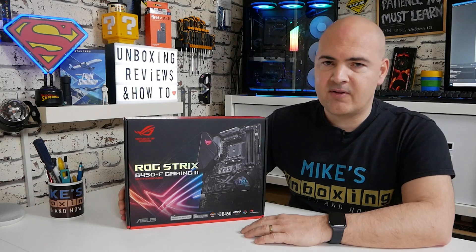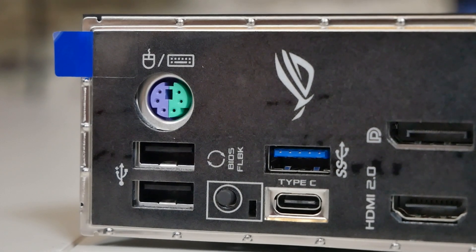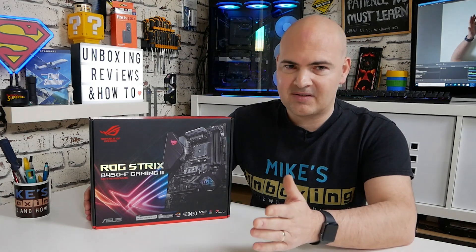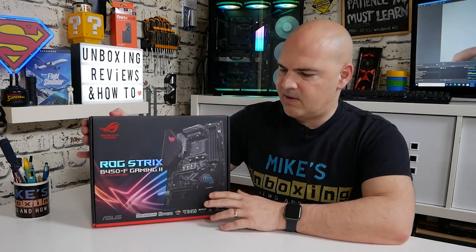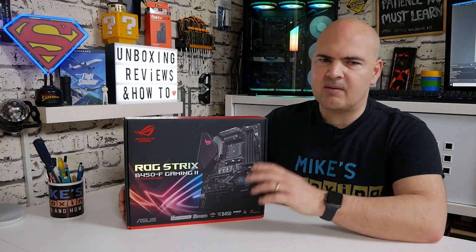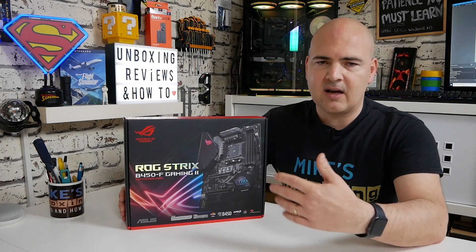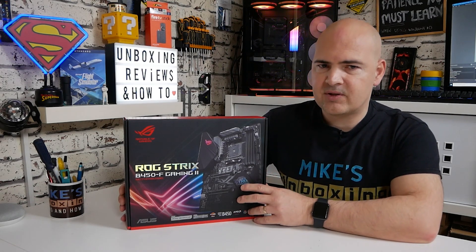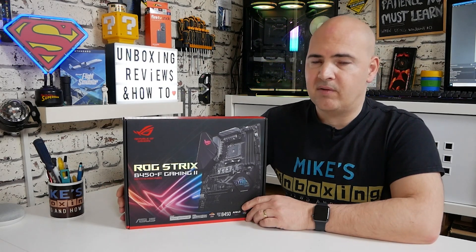Another key feature is the ability to use the BIOS flashback button. Though I'm not entirely sure why you'd need it, since this board comes straight out of the gate Ryzen 5000 Series ready. Realistically, this board supports pretty much every single AMD processor on the market essentially straight out of the box — that is the beauty of the B450 chipset. You can use a first, second, or third generation processor without any issues.